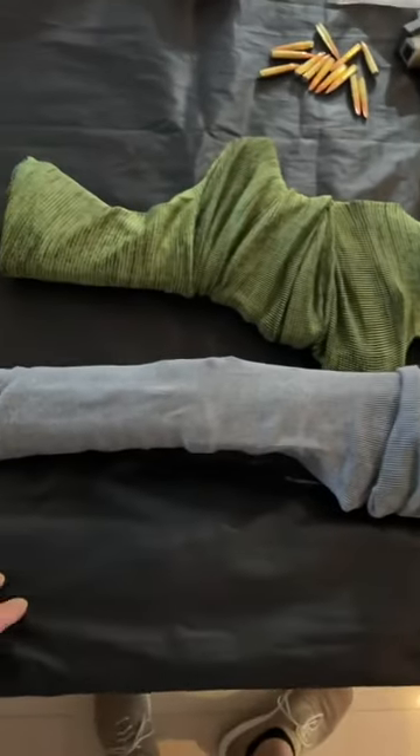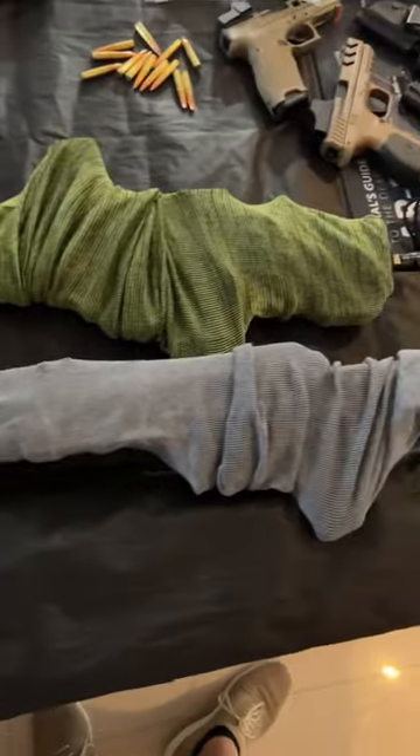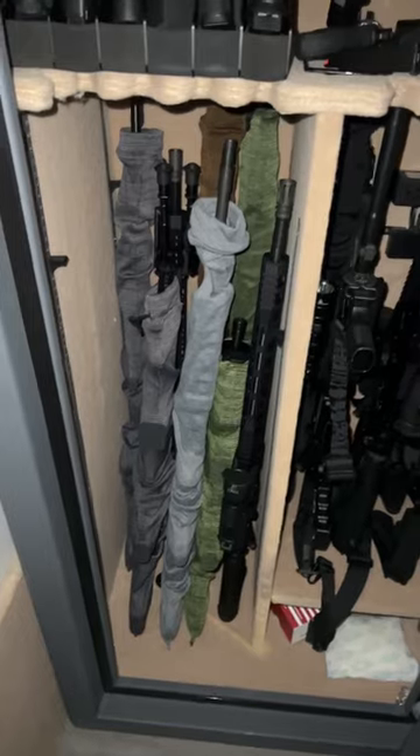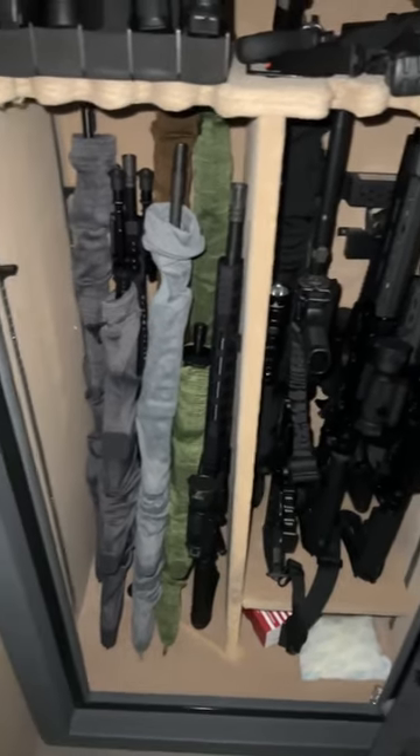I'm extremely happy with this and it fits with the red dot, which is pretty cool. Still plenty of room in there. Let's see how it looks in the safe. That's a definite yes for me. I think they're treated with some type of silicone, but awesome.